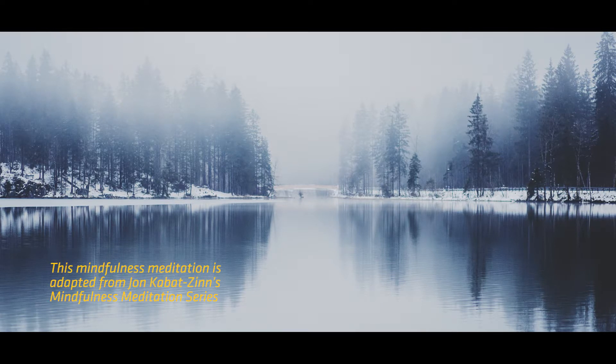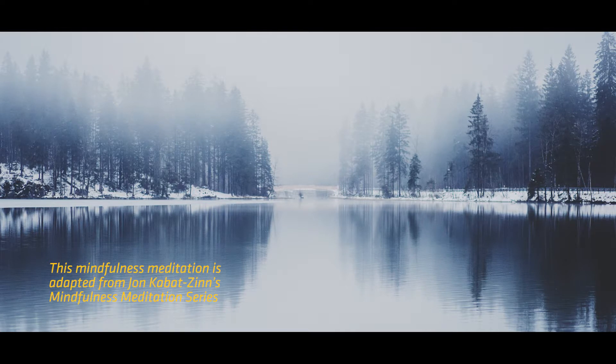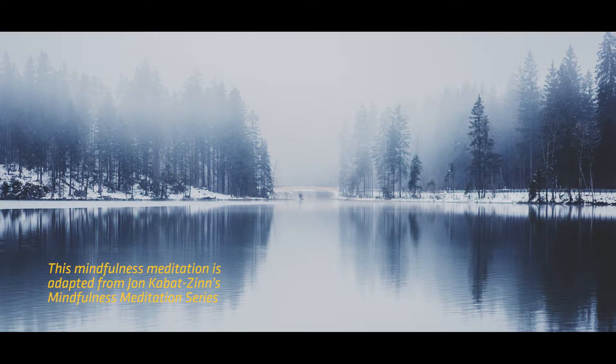As you rest here breathing, as you establish this image of a lake in your mind's eye, allow yourself, when you feel ready, to bring it inside yourself completely, so that your being merges with the lake and becomes one with it. So that all your energies in this moment are held in awareness with openness and compassion for yourself, much in the same way as the lake's waters are held by the receptive and accepting basin of the earth herself. Breathing as the lake, feeling its body as your body, allow your mind and your heart to be open and receptive.